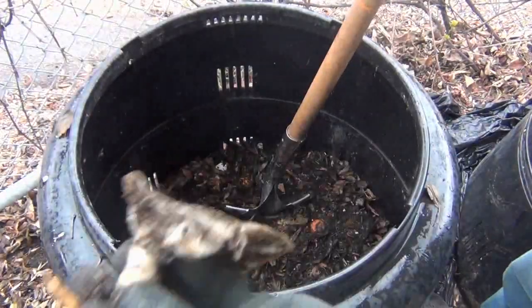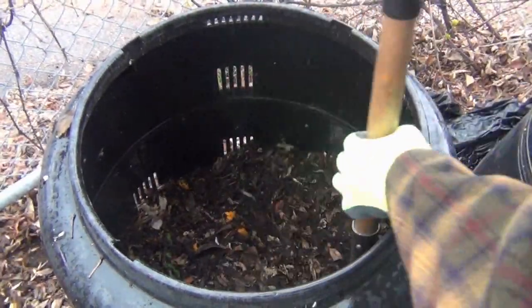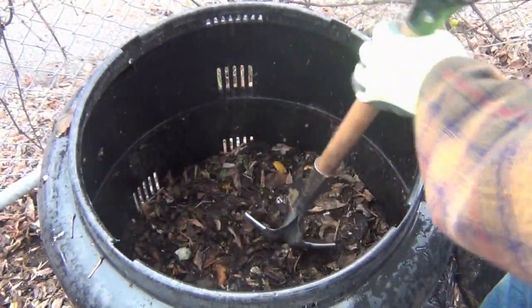Take out any plastics that you find. You also want to break up any big chunks — if you have full apple cores or full bananas, you want to break them up. Because the smaller the pieces the better: then the microbes can get to them and you have a larger surface area.